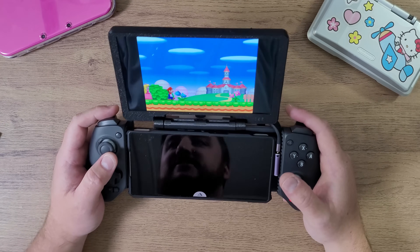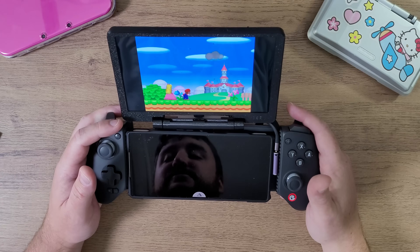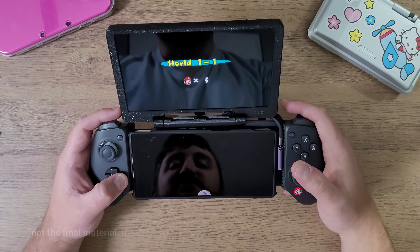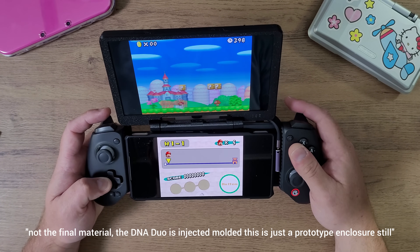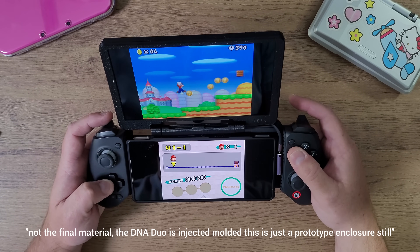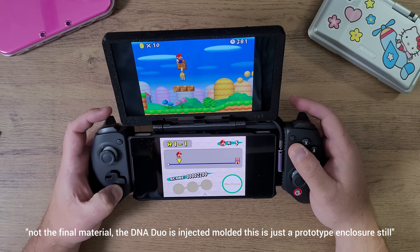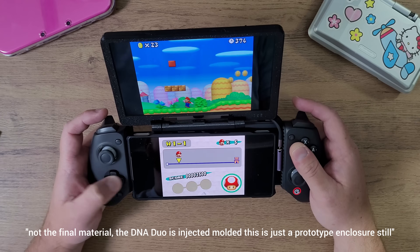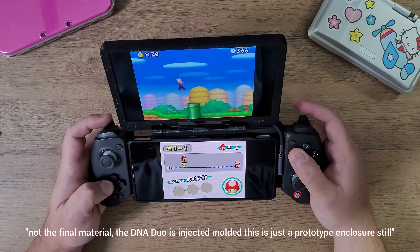The DNA Duo works for phones. It has always been my plan since the beginning of the DNA Duo's life on the DMG channel to allow you guys to do whatever you want with it. With the customized, very strong magnetized hinge that I created and the customized adapter, you can basically attach it to whatever device you want.